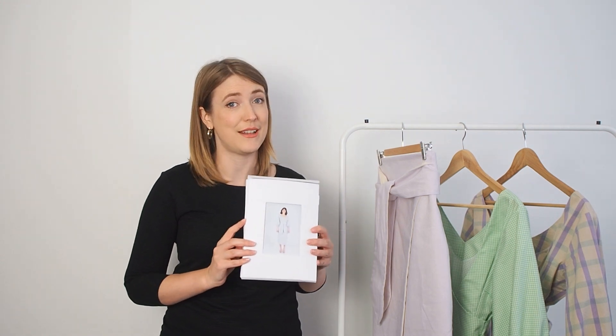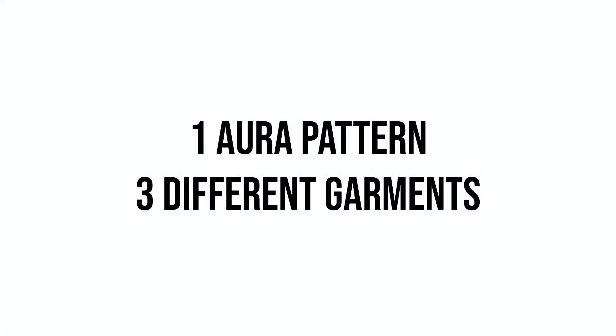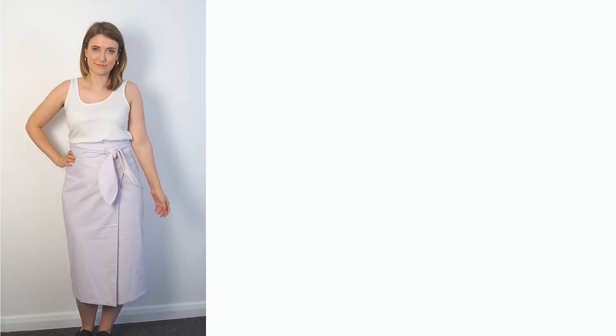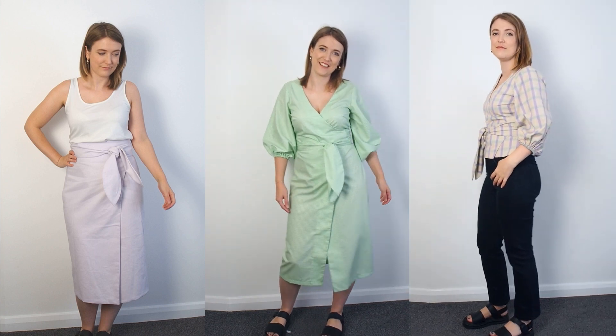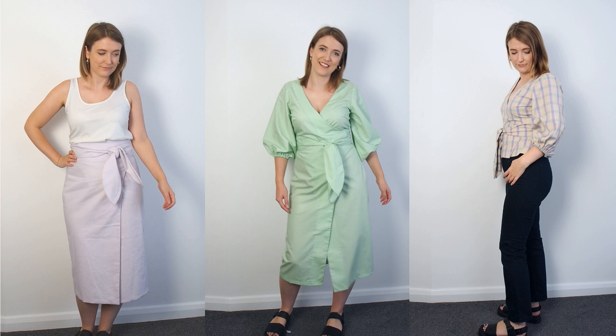Hi guys, welcome to the video! My name is Jess from team Minerva, and today we've got a special spotlight on the Aura dress by Papercut Patterns. I've made this dress up in three different ways to hopefully give you inspiration. Here's a little sneak preview of the three things I made: the Aura skirt on the left, the Aura dress in the middle, and on the right, a slight hack — an Aura top.